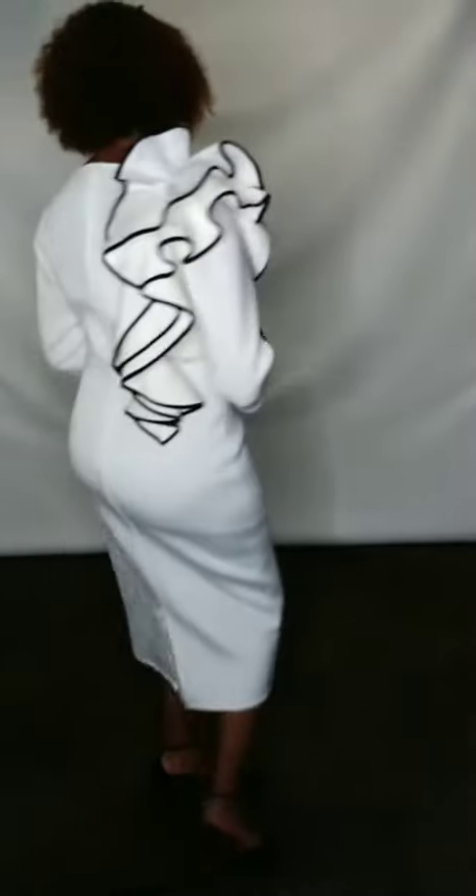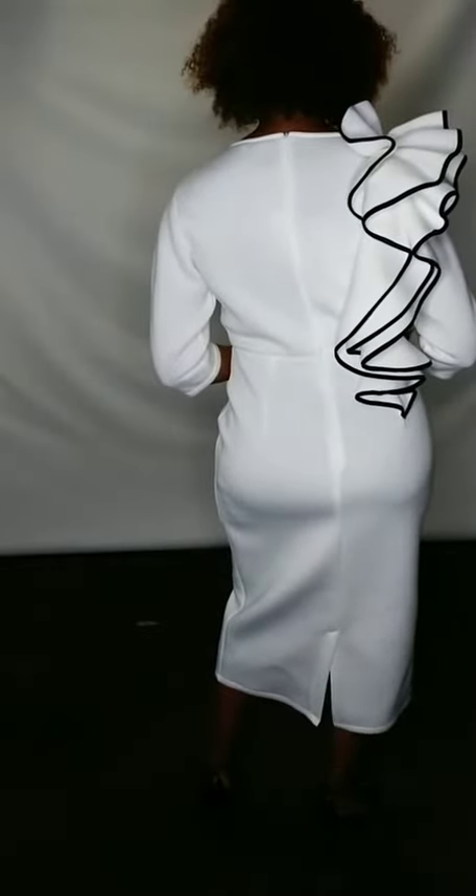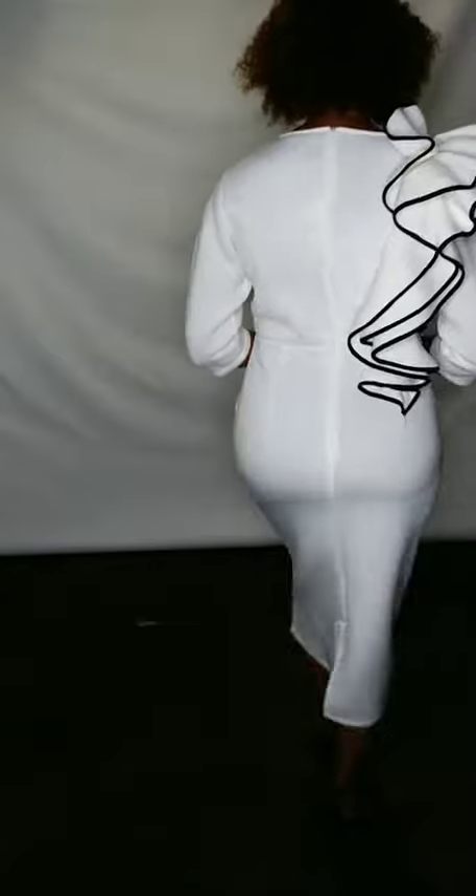You can go with your normal sizing — you don't have to size up or anything because it does have stretch. You also have a zipper that goes up the back, so you'll be fine with your normal sizing. There is a little split up the back as well.